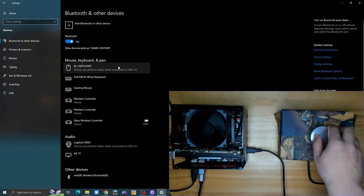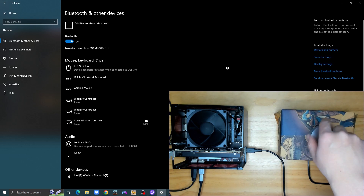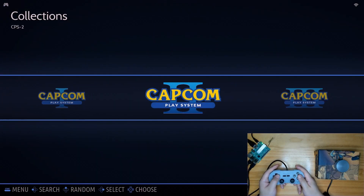If everything is fine, you'll be able to control the mouse pointer horizontally or vertically, depending on how you connect the axis cable of the spinner. Then let's get to AmberOS or Batocera to set it up.